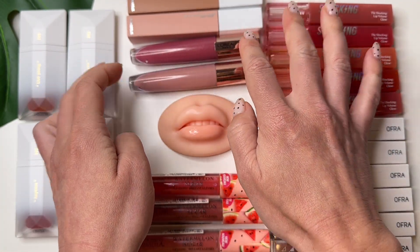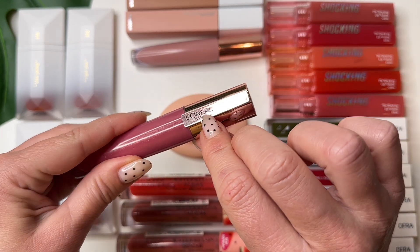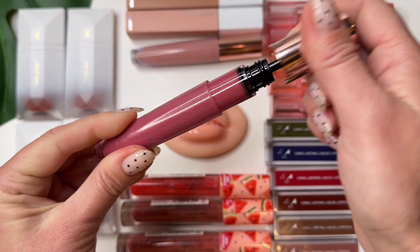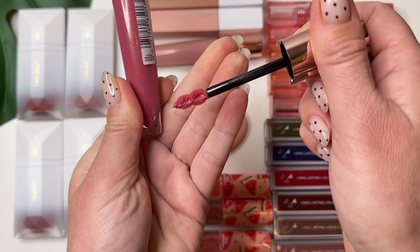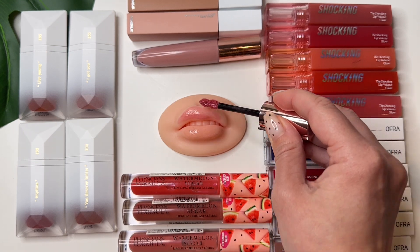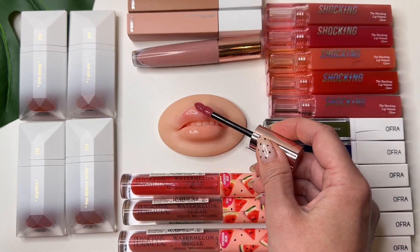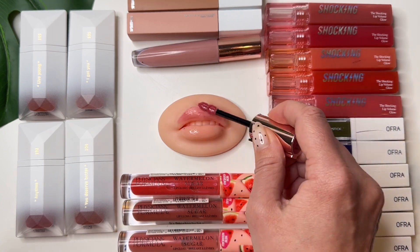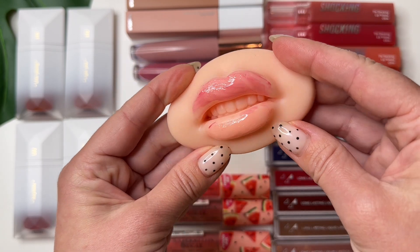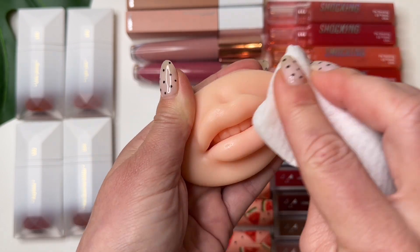And one more color — next one, this one. Same brand too. It's 90 Rosy Topia. Yeah, nice, wow — it's like a rosy color on your lip. Yeah, it's interesting, it's super nice. I like it. You can see the glossing. Okay, remove again and continue.